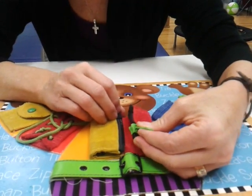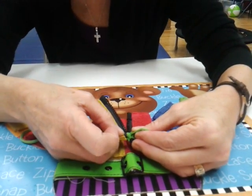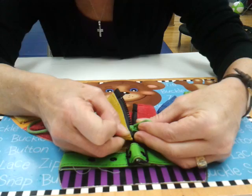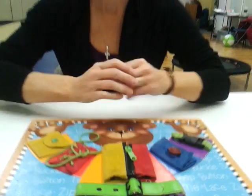And with one hand we hold it firm, and the choo-choo train is going to go through the tunnel all the way to the end. And then we hold and pull. And that is how we learn to zip.